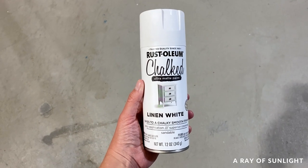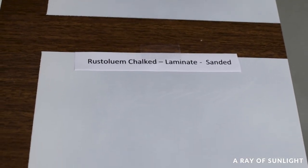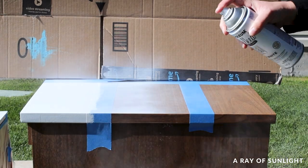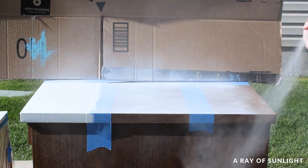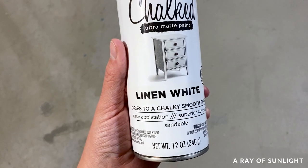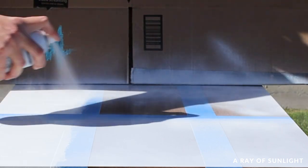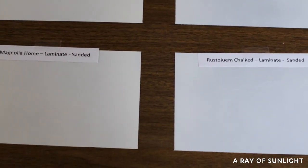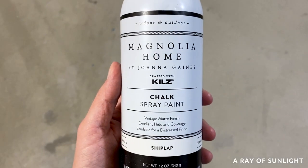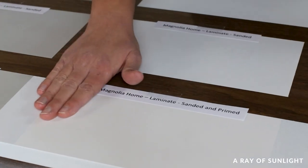Rust-Oleum chalk comes in 14 colors and dries to a really pretty matte finish. It doesn't feel chalky, which is great — I wouldn't feel the need to top coat it. It didn't have very good coverage though, and it was one of the more expensive options. It can only be used for indoor projects. Magnolia Home chalk spray paint had amazing coverage and felt pretty similar to the Rust-Oleum. It can be used indoors and outdoors, but it's also the most expensive option and only has six color choices.